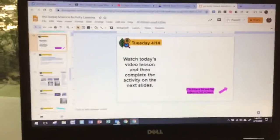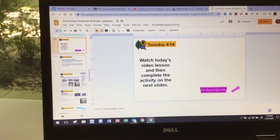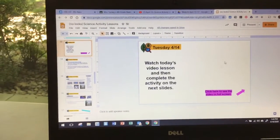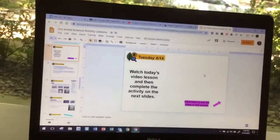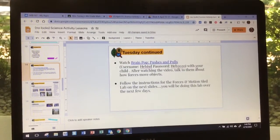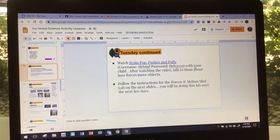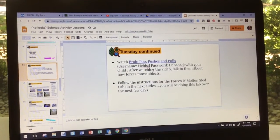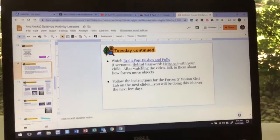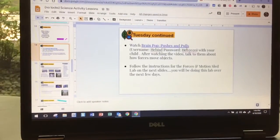I'm going to start off with showing you here. Here is what you found today's video on. We're going to look at this slide, and the first thing you're going to do is click on that link right there. If you need to, you can use the username H-E-B-I-S-D and the password H-E-B-2020.